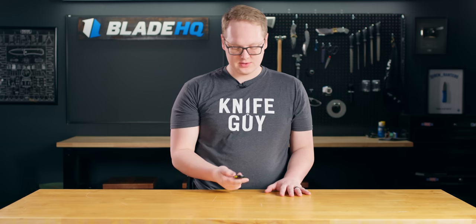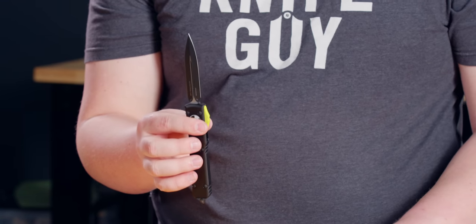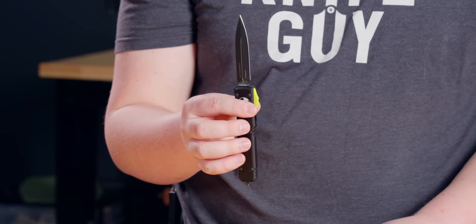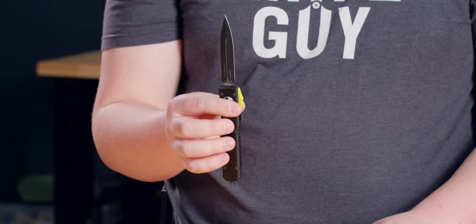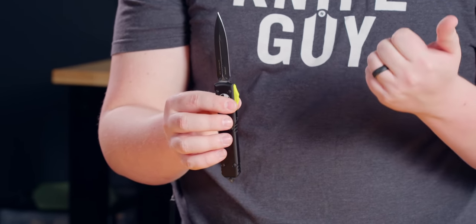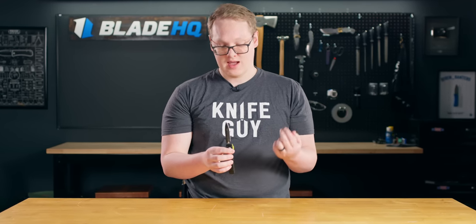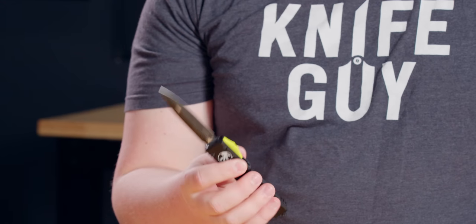We've been hearing a lot of chatter about this fancy new steel called MagnaCut. We even have these exclusives from Microtech coming with it. This steel was designed by Larrin Thomas, a metallurgist and writer of KnifesteelNerds.com, and he claims it has some performance off the charts: toughness like super high-end carbon steels, edge retention like super high-end stainless steels, and stainlessness rivaling even H1. That's a really tall claim for just a simple knife steel, especially for the price. In the immortal words of Project Farm, we're going to test that.